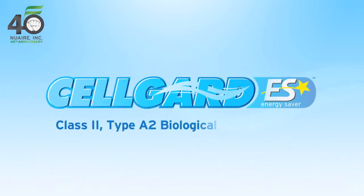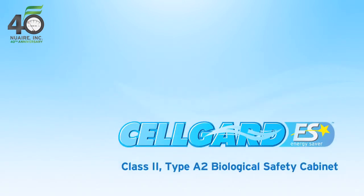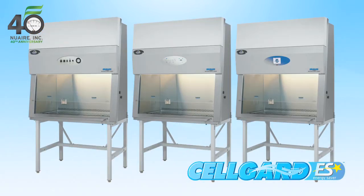The all-new CellGuard Energy Saver line of Class 2 Type A2 biological safety cabinets features three models in four different sizes that provide cost-saving technologies while enhancing user, product, and environmental protection.